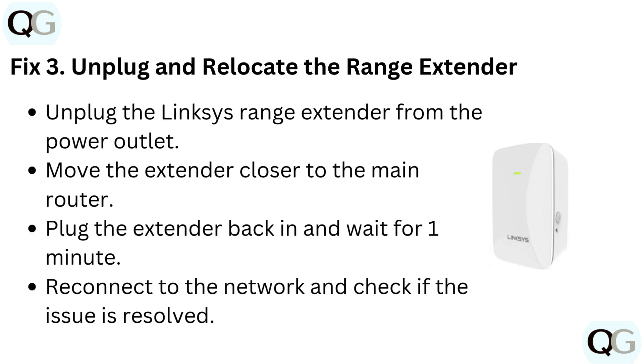Fix 3: Unplug and relocate the range extender. Unplug the Linksys range extender from the power outlet and move it closer to the main router. Plug the extender back in, wait for one minute, then reconnect to the network and check if the issue is resolved.